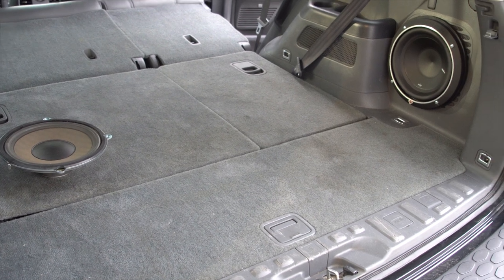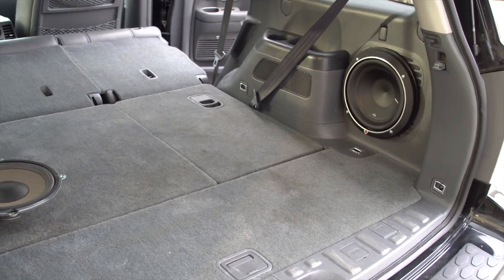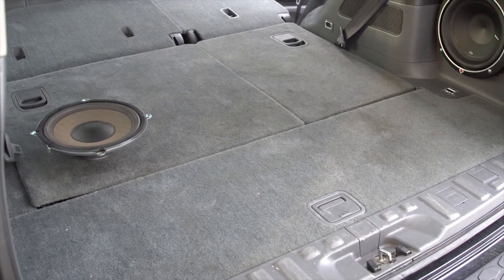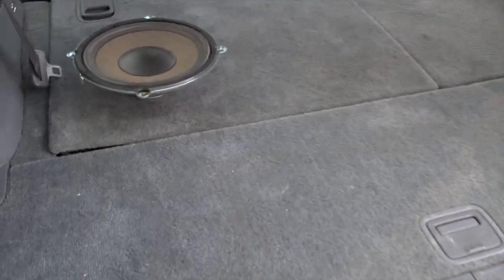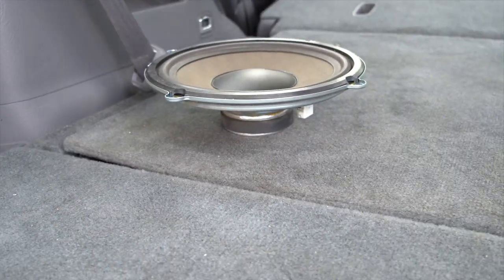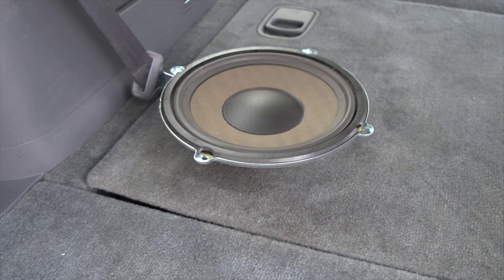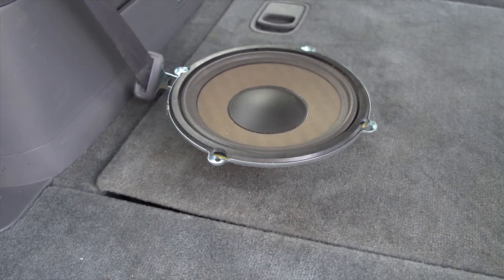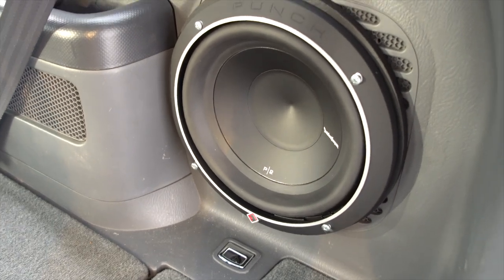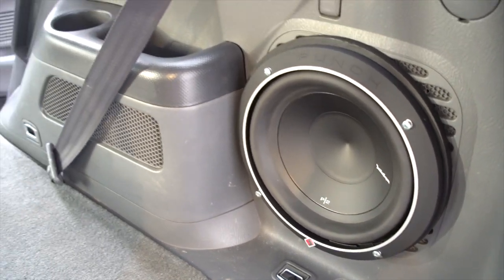Today I'm going to be telling you how to take off the rear panel of a 2006 Honda Pilot and how to install an aftermarket subwoofer. Here's the stock sub of a 2006 Honda Pilot — that one is 50 watts and basically it doesn't do anything. Now here's my new one that I got, which I'll talk about in a little bit. But now let's talk about how to get off the rear paneling.